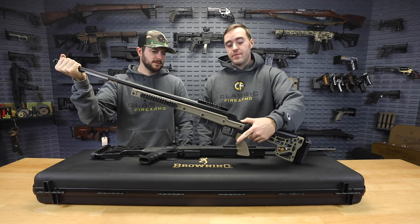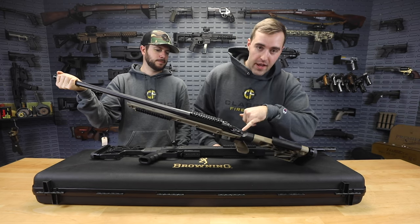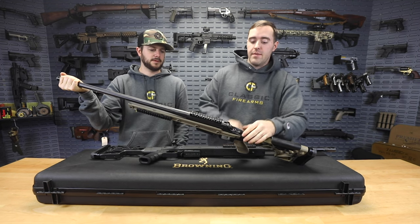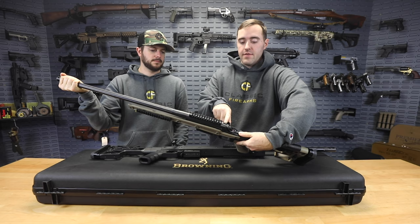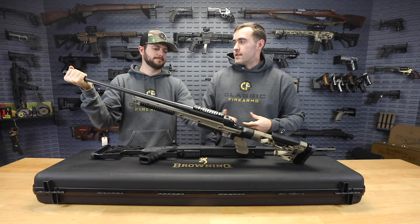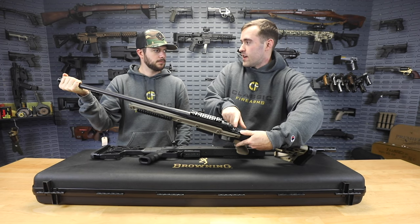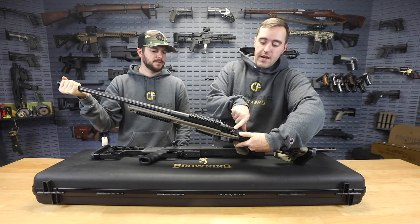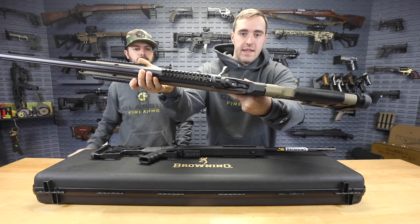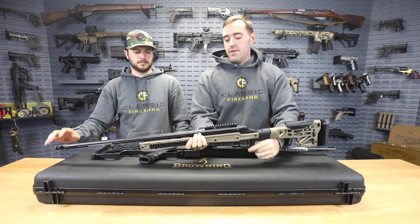You do have a two-position selector safety right here - obviously you have red for fire and then the safety position. You also have another indicator up here as well - it'll go down when you're on fire and it'll go up and lock the bolt too. You also have what you'd call a striker indicator on the back - this little red knob right here. When it is on fire and the gun is clear, you'll see that depress, so you know your gun is unloaded.